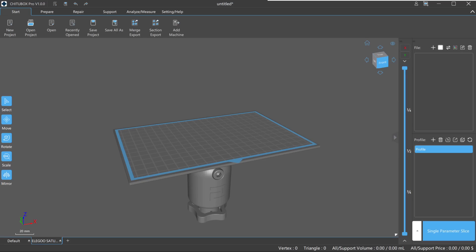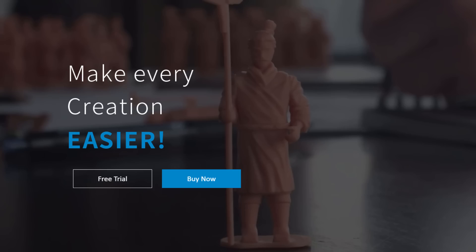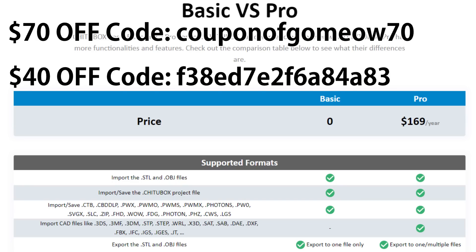I'm going to be using the pro version of T2Box, which just came out. They contacted me and gave me a license. They also have a free version and a trial version you can check out. They gave me two discount codes to share: one is $70 off and it's only good until July 6th, 2021, and the other is $40 off and that's good until the end of 2021. Check out the description to grab one of those if you're interested.